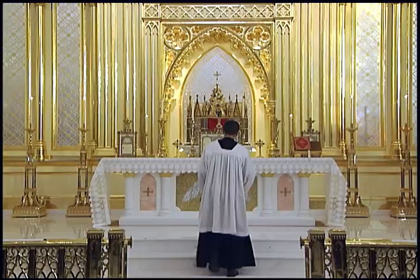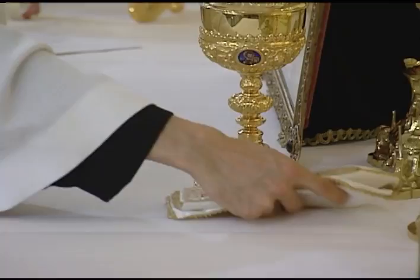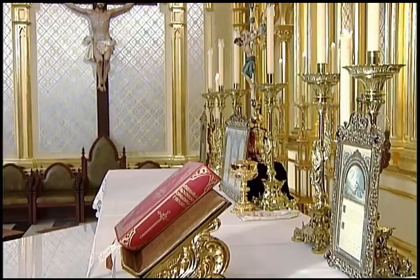If the priest is to consecrate a ciborium during Mass, the ciborium should be placed on the altar before Mass, a little to the side of the cross or tabernacle. The ciborium should be covered with a lid. If the ciborium will be reposed in the tabernacle after communion, a veil should also be placed on the altar before Mass so that the priest can veil the ciborium before he places it in the tabernacle.